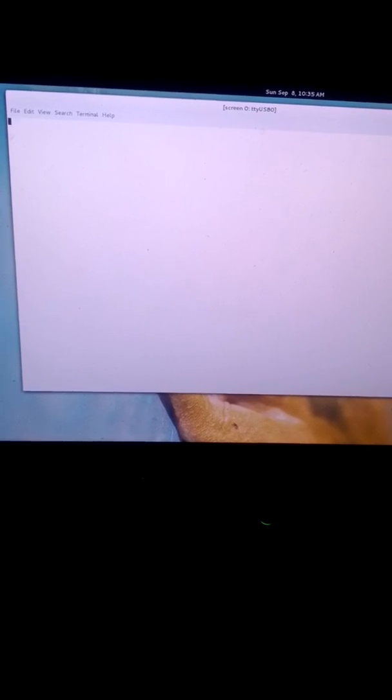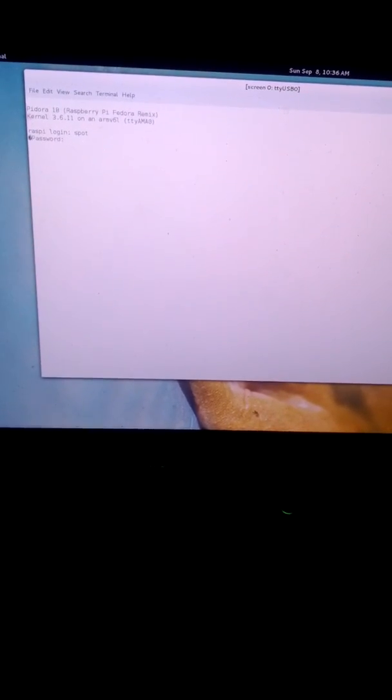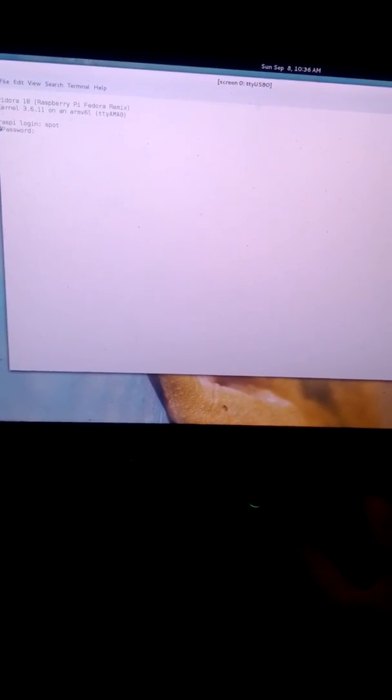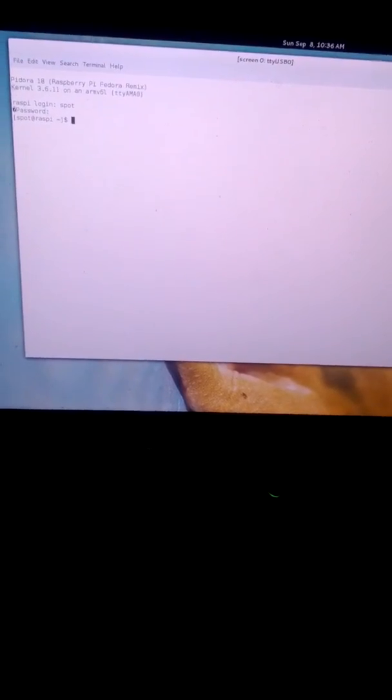You can see that the screen session is coming up. Hopefully we'll get a console here in a second. This is why we make videos. There we go. Alright, so I'm going to go ahead and log in.